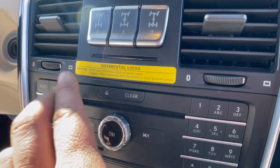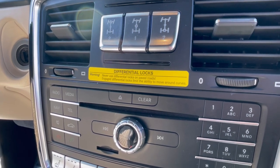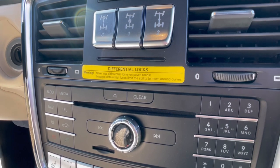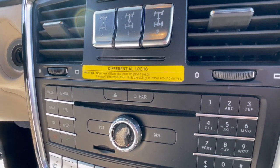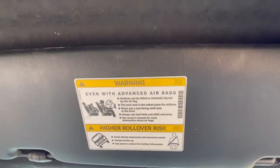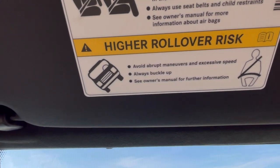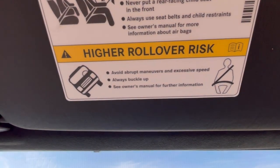Differential locks. I guess you want that warning note: never use differential locks on paved roads — engaged differential locks limit the ability to move around curves. We've got an Alcantara headliner. Airbag warning, rollover risk — avoid abrupt maneuvers and excessive speed. Always buckle up.